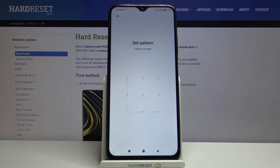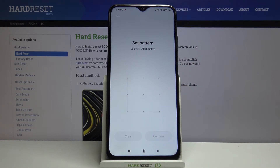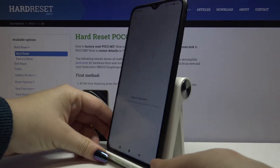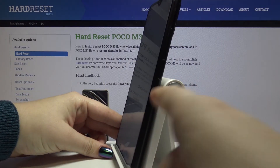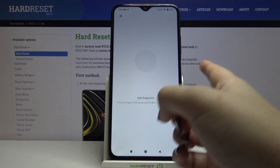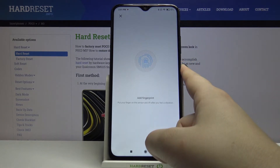Now we have to set the pattern — let me draw it, redraw it, and confirm. Now we can add our fingerprint. All we have to do is put the finger on the sensor, which is located on the edge of the device on the power button. I have to do it multiple times in order to add the fingerprint fully.